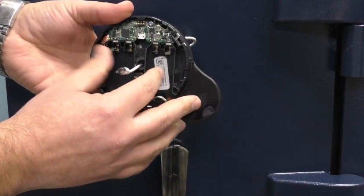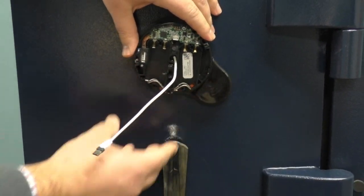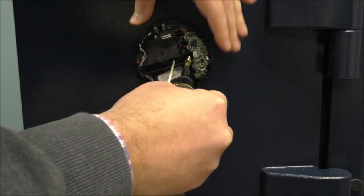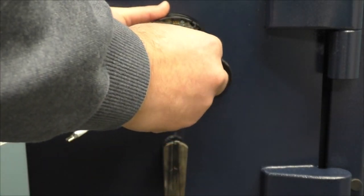Once the cable is through, slide the base until it meets the door. Use the two mounting screws to secure the keypad base to the safe door. Once complete, the keypad will have a tight fit and will not move.